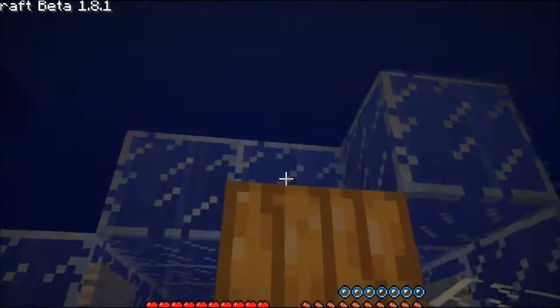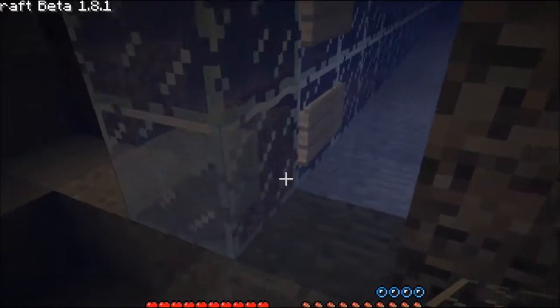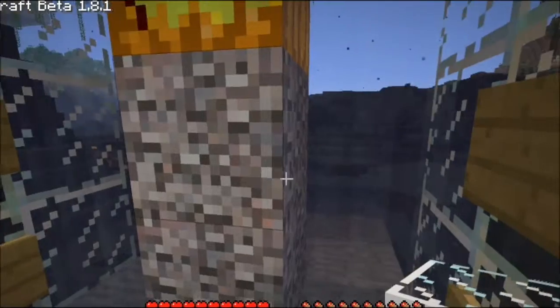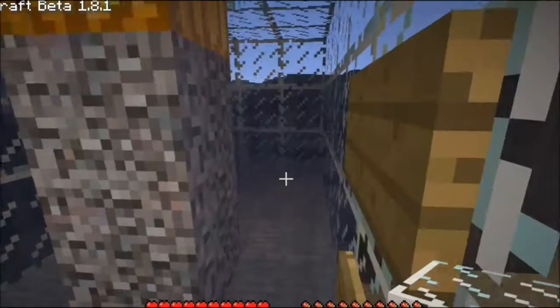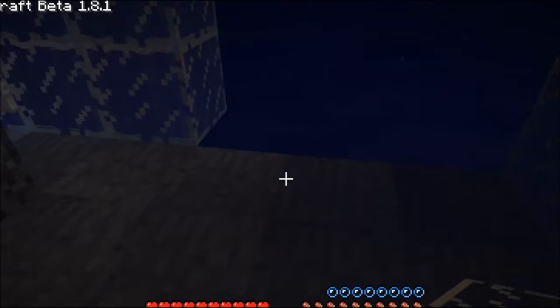We're just going to do the same and I'll come back to you when things are starting to change. So I've got the glass corner done and here's our three-wide space.